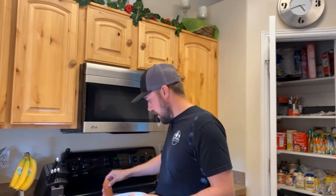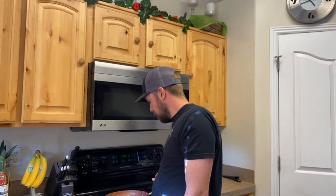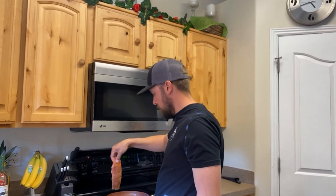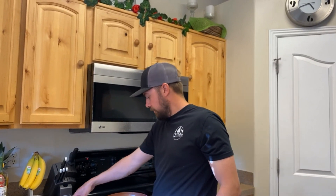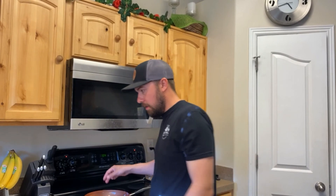Once that oil's nice and hot — it's not yet — okay so the oil is hot, I turn it down to medium. I'm gonna go flesh side down on that one; this one's gonna be flesh side down too. I'm gonna season this side and we're gonna let those go like four to five minutes on that side, then we'll flip them.